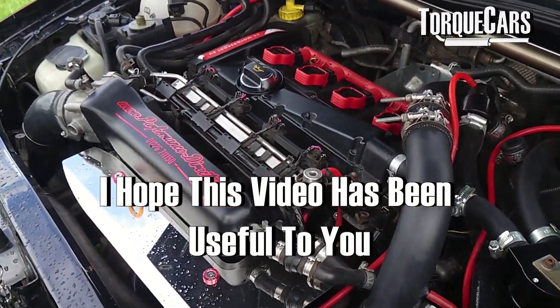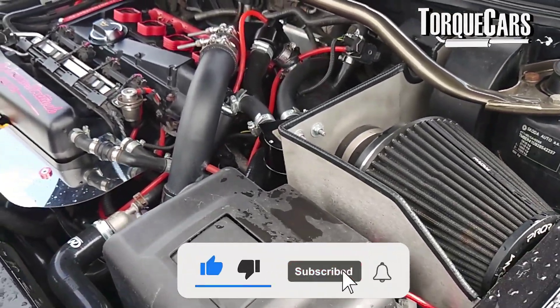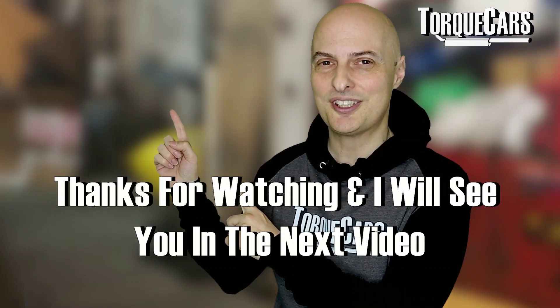I hope this video has been useful to you. Thanks so much for watching. Subscribe to the channel if you haven't done so already, because we'd hate you to miss out. If you can hit that like button, that really does help us get out there. Thanks for watching and I'll see you in the next video.